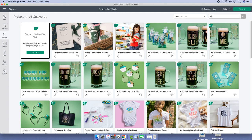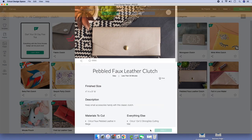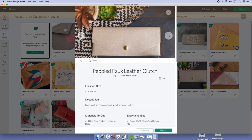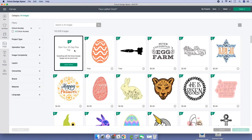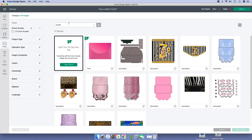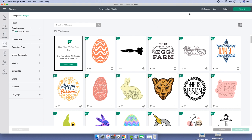Let me show you. Before you start cutting, duplicate your image. This is what happens when you hit Customize — it's going to ask you to replace it. So before you start cutting, just duplicate that image.